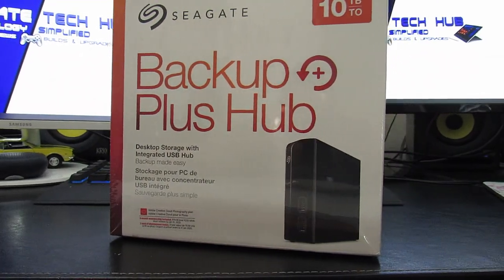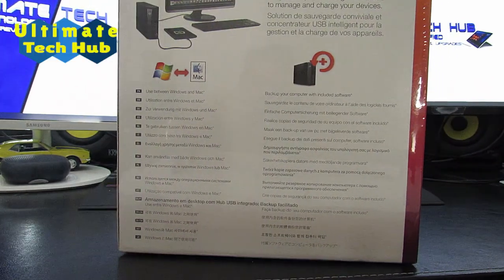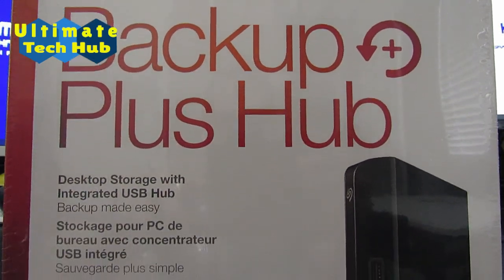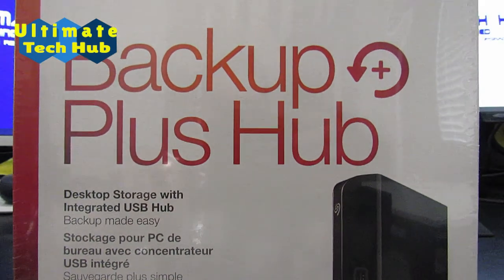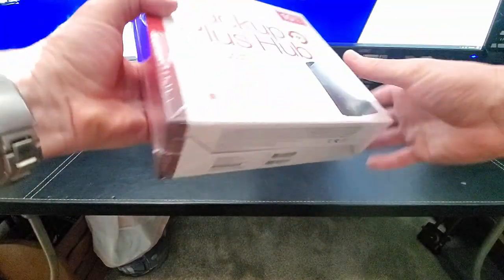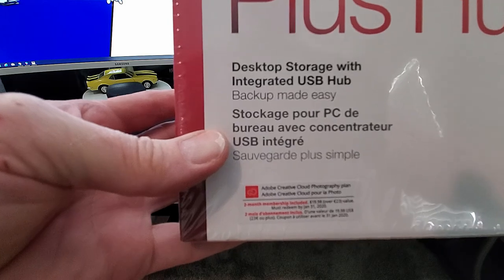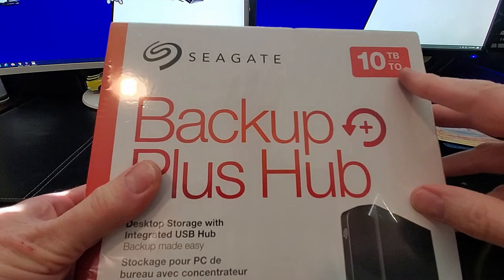This is the Seagate Backup Plus Hub, brought to you by Ultimate Tech Hub. The Seagate Backup Plus is a 10 terabyte storage hub compatible with Windows and Mac systems. This hub can charge mobile devices and transfer files from USB cameras and USB thumb drives via its two USB 3.0 ports. And with 10 terabytes of storage, you won't run short of storage space.